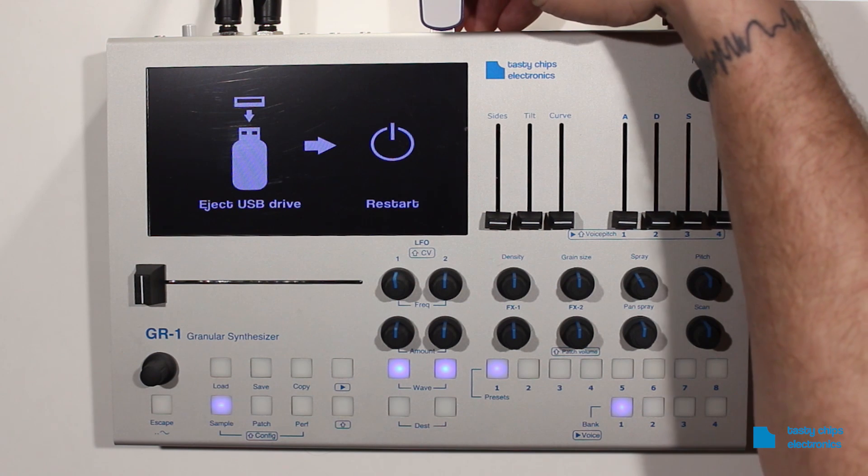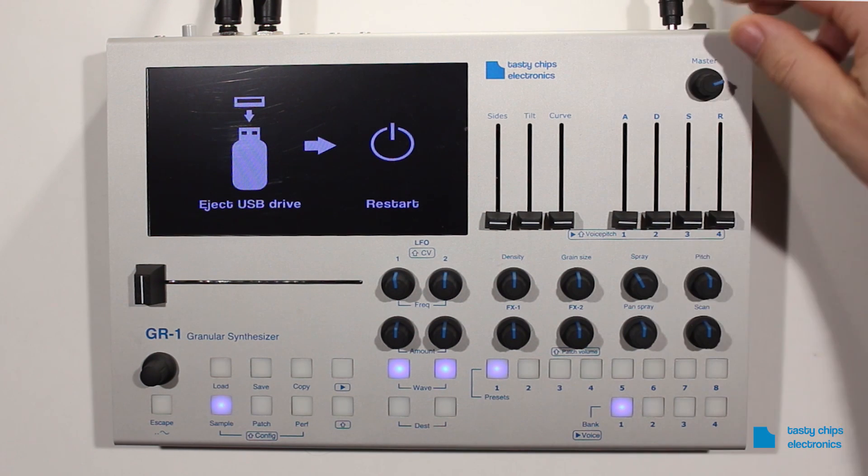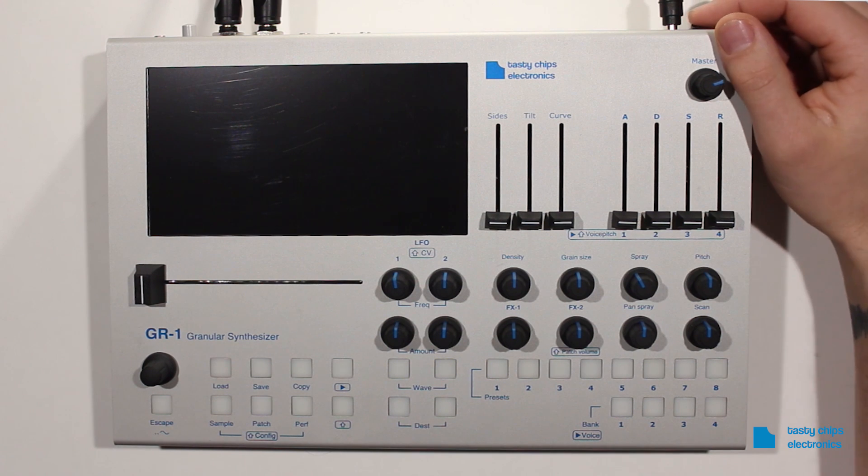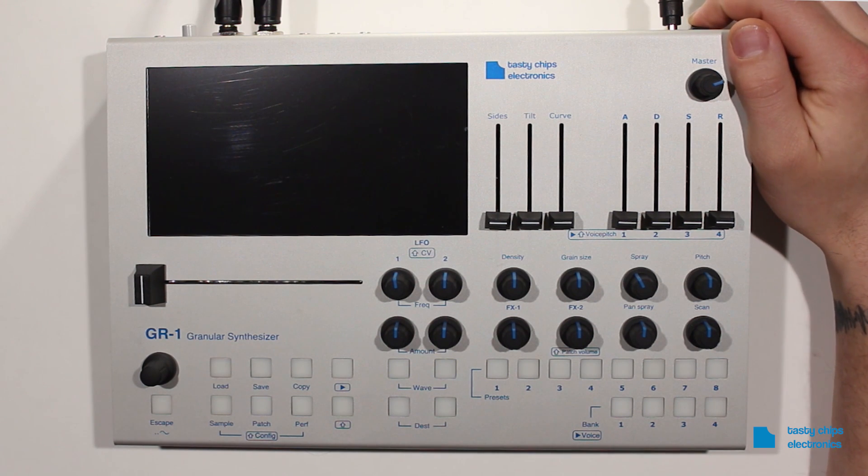Finish the update by removing the USB drive and turning the GR1 off. The GR1 will run the new version the next time it is turned on.